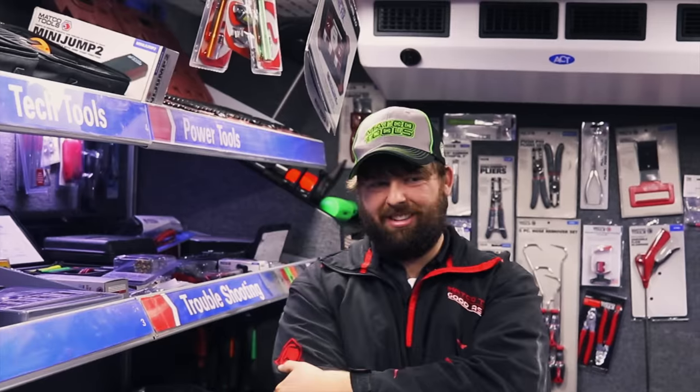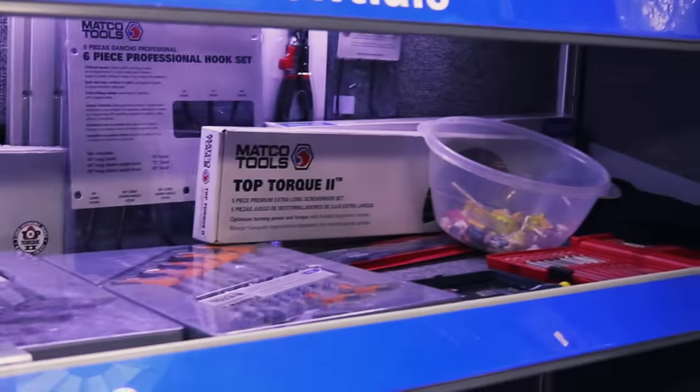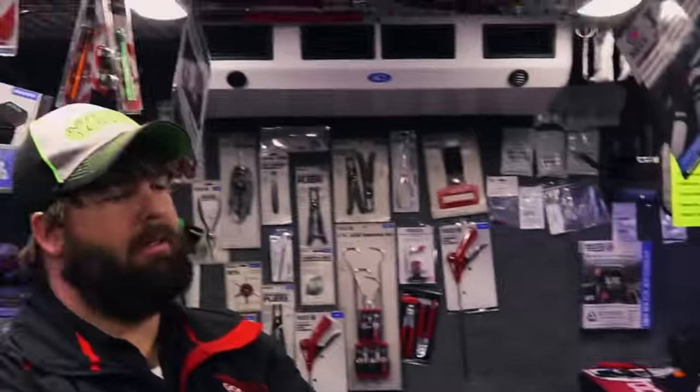If you ain't got to jump it off, fix a flat, or do some kind of work on it before you get in and go somewhere — it ain't happening. You got anything else new today? I had a couple different things, but y'all were on Friday so they sold through.